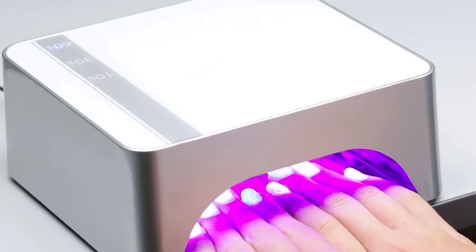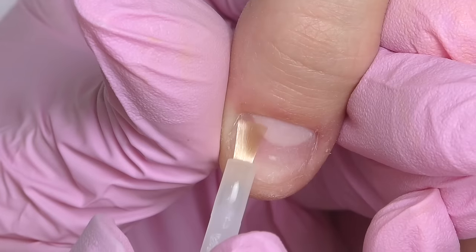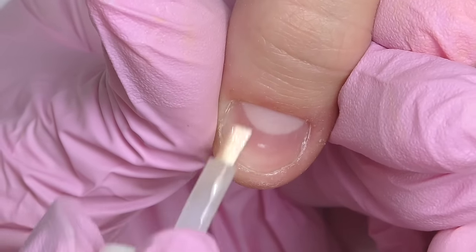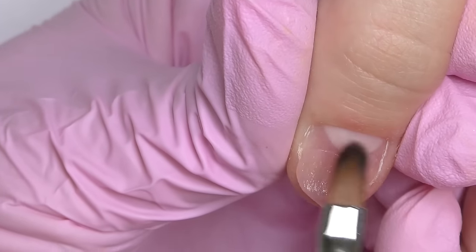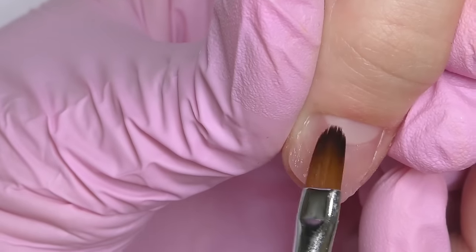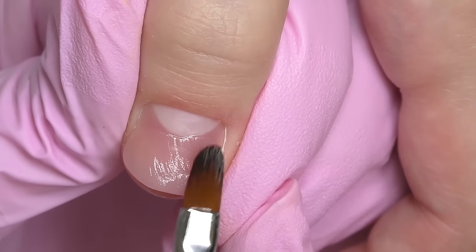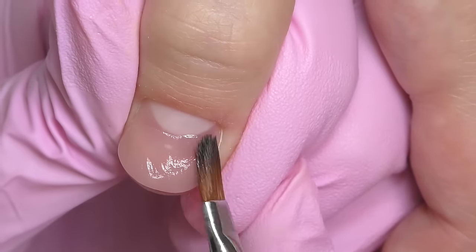Let's switch to the next one. Usually I apply dehydrator and non-acid primer on all 10 nails, but here, since the nails are not the easiest to work with, I do it one by one — I just feel better about it. Those nails are not oily, neither is the skin, but if they were I would recommend you also to use a base coat. I use it with most products, but sometimes if I'm confident about it I just skip this part.